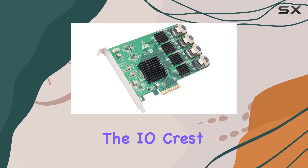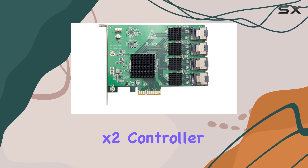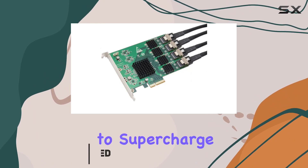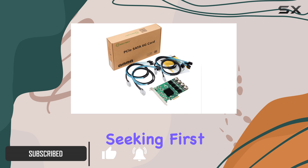Today we're diving into the IOCrest 16 port SATA 3 PCIe 2.0 x2 controller card powered by the Marvell 9215 chipset. If you're looking to supercharge your storage capabilities, this might just be the answer you've been seeking.